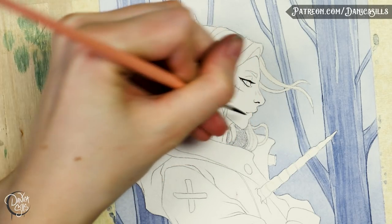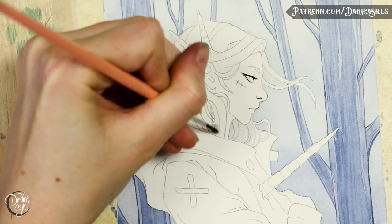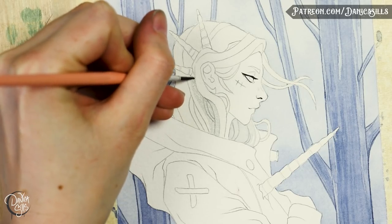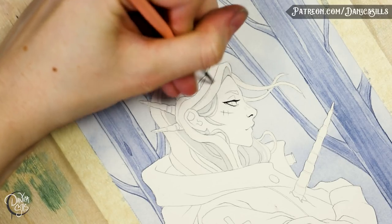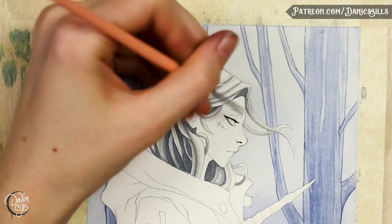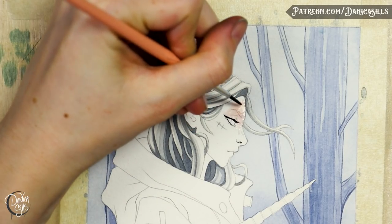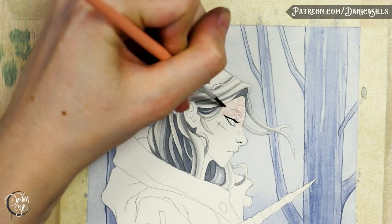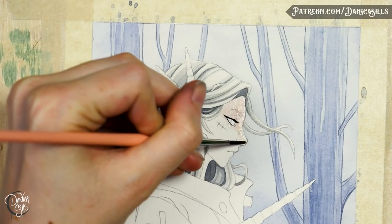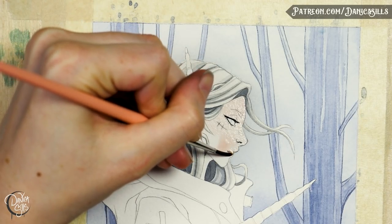The biggest key to getting there is studying actual reference and seeing how colors are influenced by their environments and by other colors near them. For this piece, I want it to be a very cold environment, but the character is almost entirely made up of warm colors, so she needs to feel like she's leaning towards being more cold than usual. One step I take is to use a much cooler red paint than I would if I wanted her to be in a warm environment.